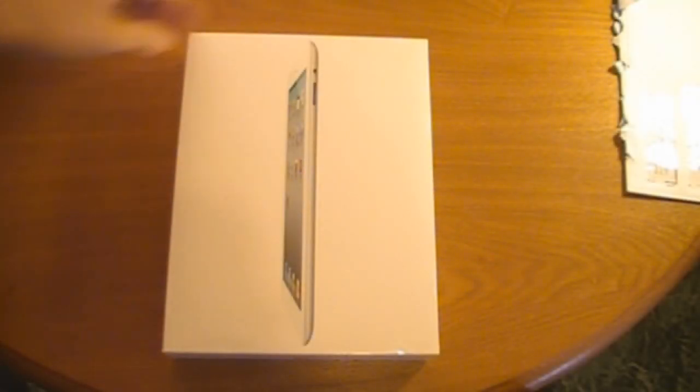Hey guys, what's up? Going to do a quick unboxing here of the new iPad 2. Just picked it up at Walmart. Only a few other people in line. Let's get right into it.